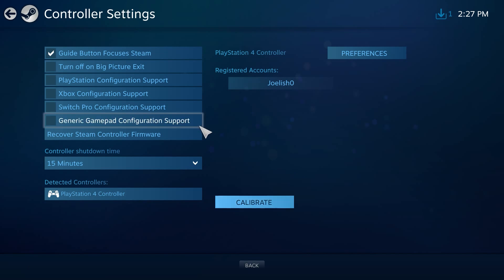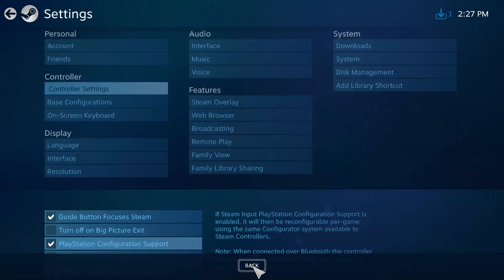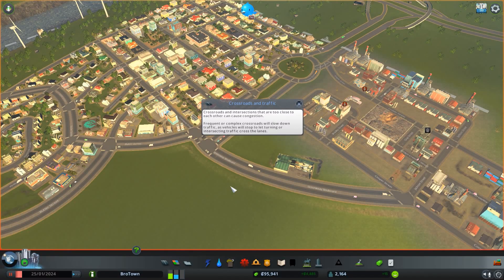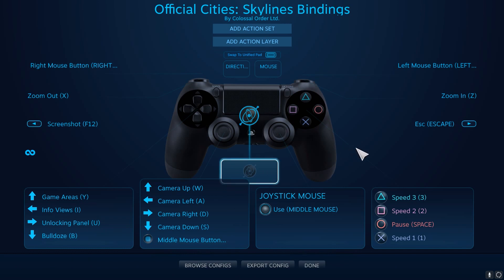Now the next part is fun. In controller settings, if you check the configuration support box for your controller, you'll be able to fine tune the controls, sensitivities and more on a per-game basis, even if that game doesn't support gamepads. So you can play your favourite strategy games or older keyboard and mouse games using your shiny modern controller, which is pretty cool. Once you've checked the relevant configuration support box, open a game in Big Picture, then press the PS or Xbox equivalent button, or Alt+Tab on your keyboard, and then you've got your controller configuration.